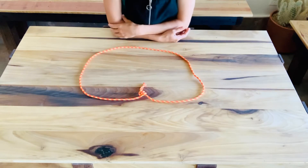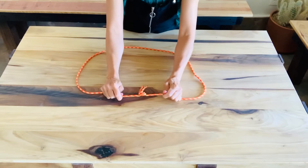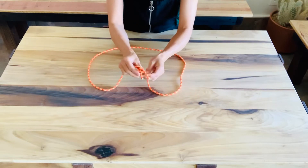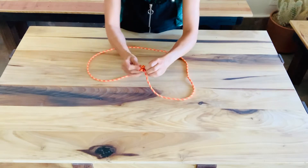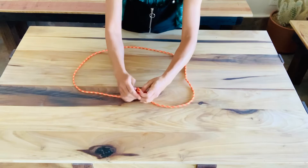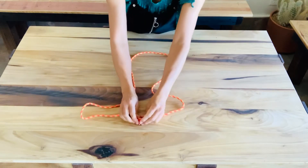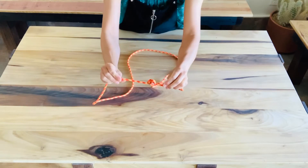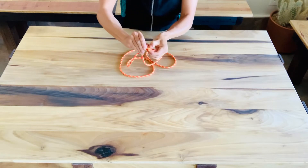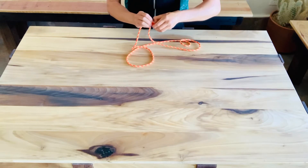This is also nicknamed the European death knot. Did you notice that as I pulled it, the knot is kind of moving? It's rolling. Under a heavy load, this can continue to roll and continue to roll, and even with enough tail, eventually capsize and come undone. This is not a good way to tie the ends of your cordelette together — a flat overhand can roll like that and come undone.